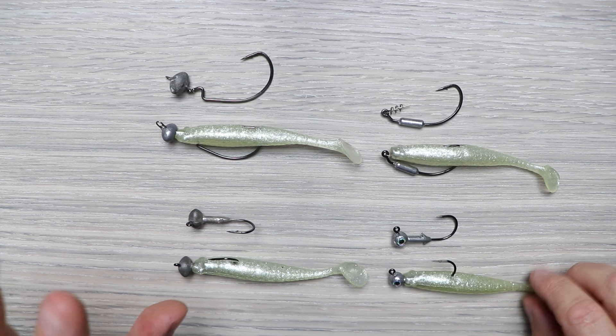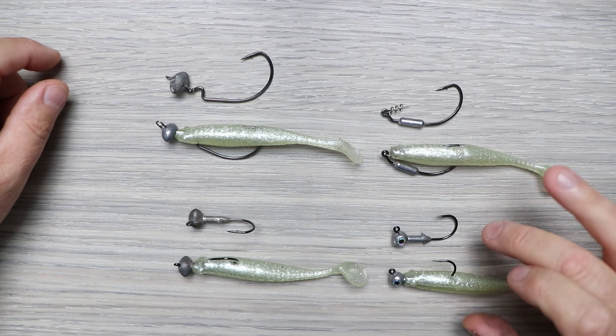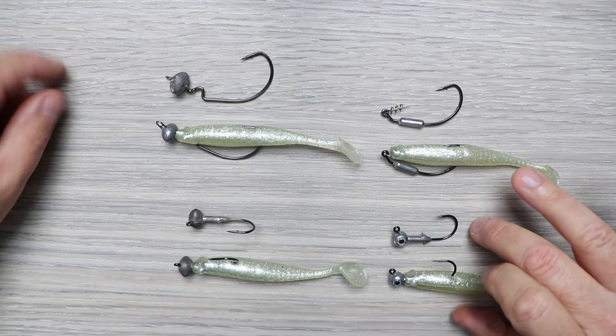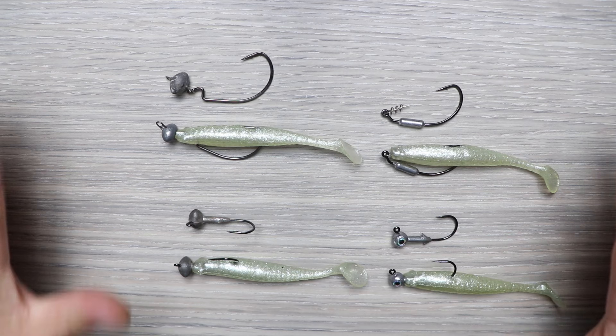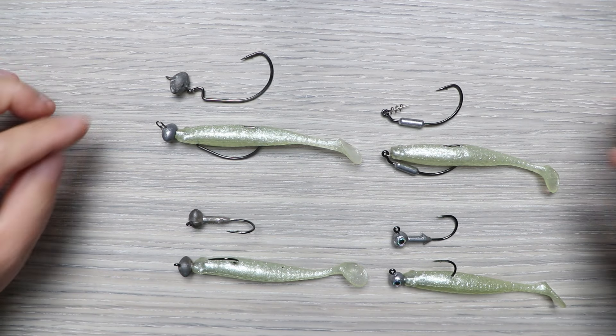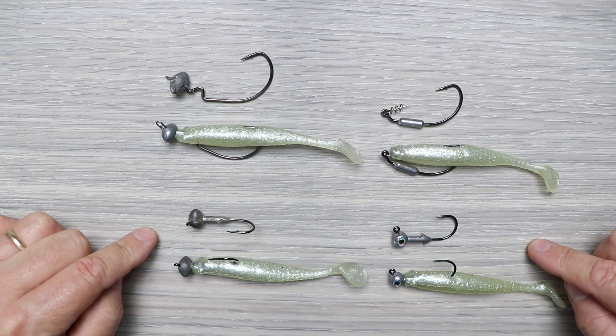If you're swimming a paddle tail through the middle of the water column, or fishing an area where you don't have to worry about snagging, the round eye jig head is a really good way to go — that exposed hook increases your hookup ratio. It really depends on what you're fishing: fishing around a lot of cover, go weedless; fishing more open water and not worried about getting hung up, go with the exposed hooks.